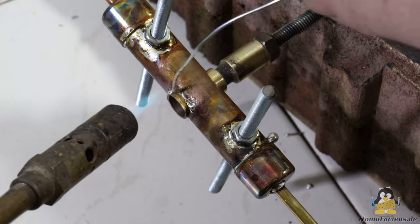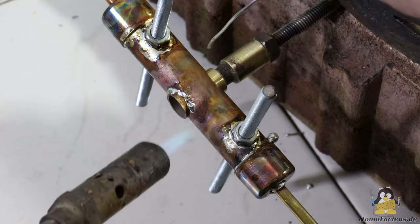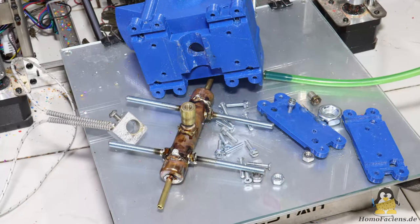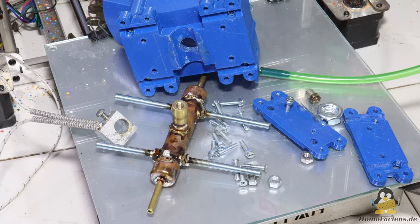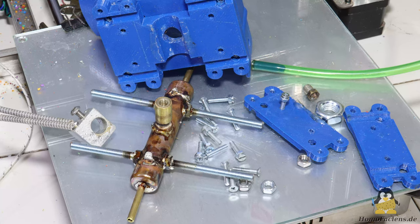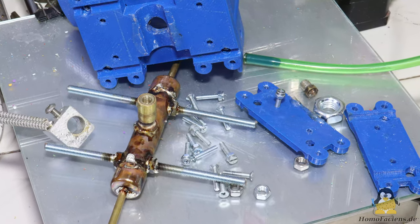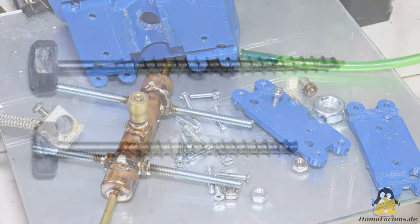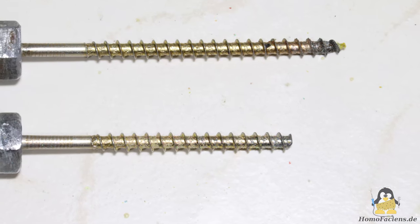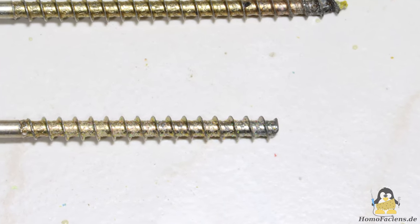Make sure that the extruder tube is oriented perpendicular to the copper pipe and threaded rods. If everything is still airtight afterwards, this core component can be screwed to the plastic parts. These 3D printed parts are identical to those of the previous version.